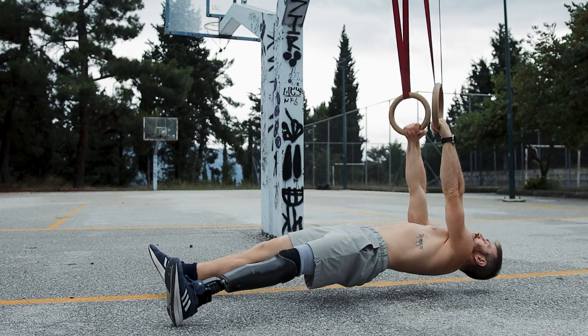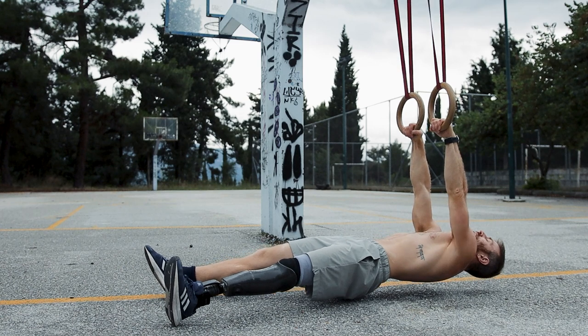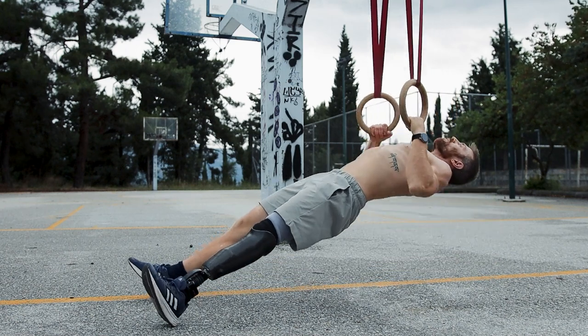It goes without saying that you must be able to do basic inverted rows before you move on to anything harder. First of all, make sure that you can do at least 15 smooth inverted rows with your elbows tucked in and overall clean form.